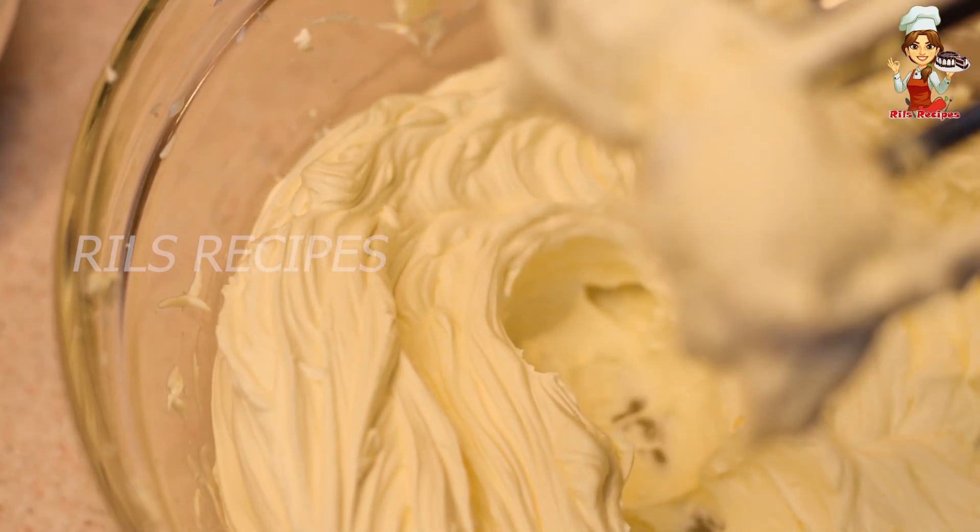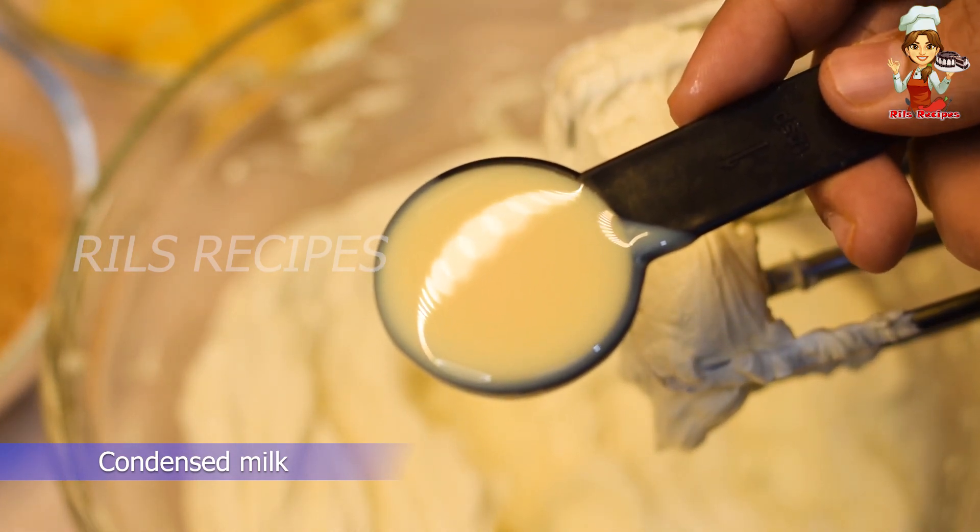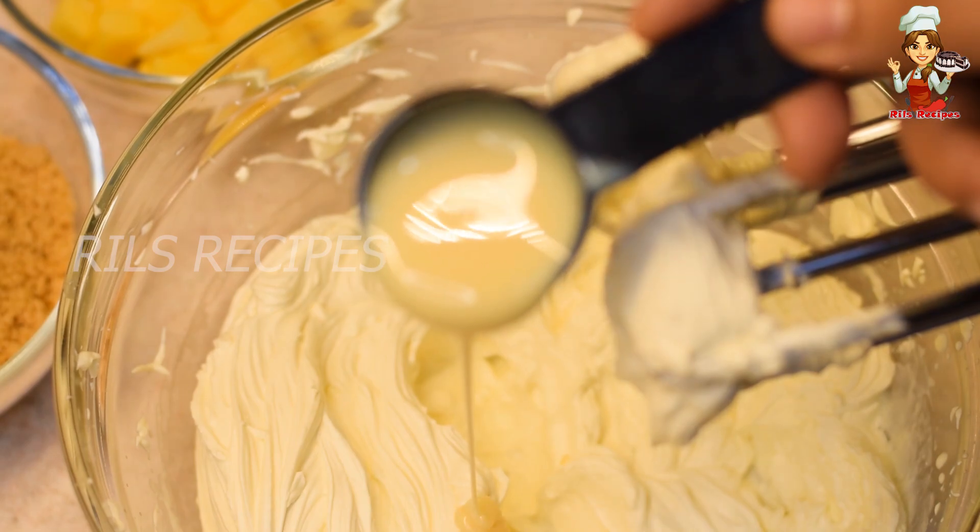Now we have to add a little bit of sweetness. We have to add a little bit of condensed milk — 2 tablespoons of condensed milk.